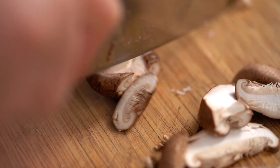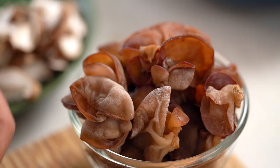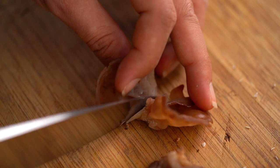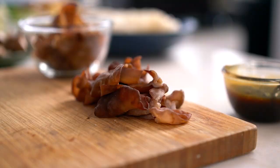Slice those, and now the wood ear mushrooms. These guys look a little odd — in fact in Thai the literal translation for the name of these is 'rat ear mushrooms' because they kind of look like little rats' ears. The way to prepare them is to just take off that little bubbly bit from the back of the mushroom. These are great — they're really crunchy so they add a really great texture as well as a beautiful colour. Now if you can't get hold of either the shiitakes or the wood ear mushrooms, go ahead and use button mushrooms or portobello mushrooms. It's totally fine.